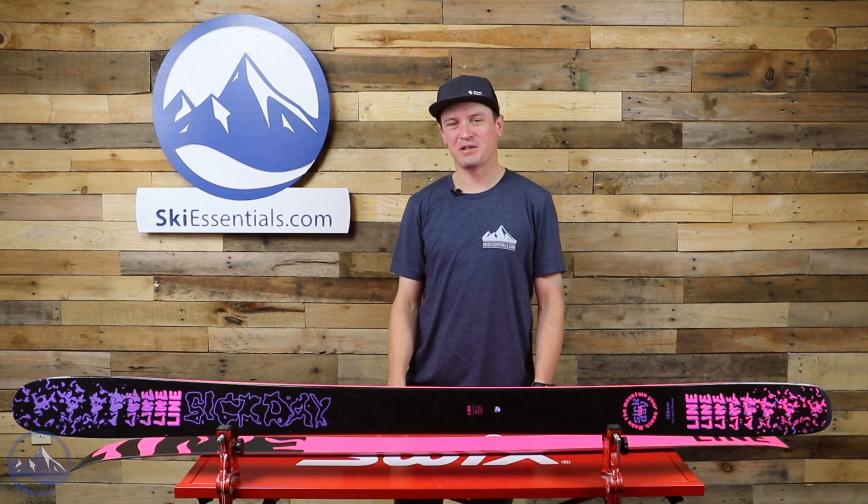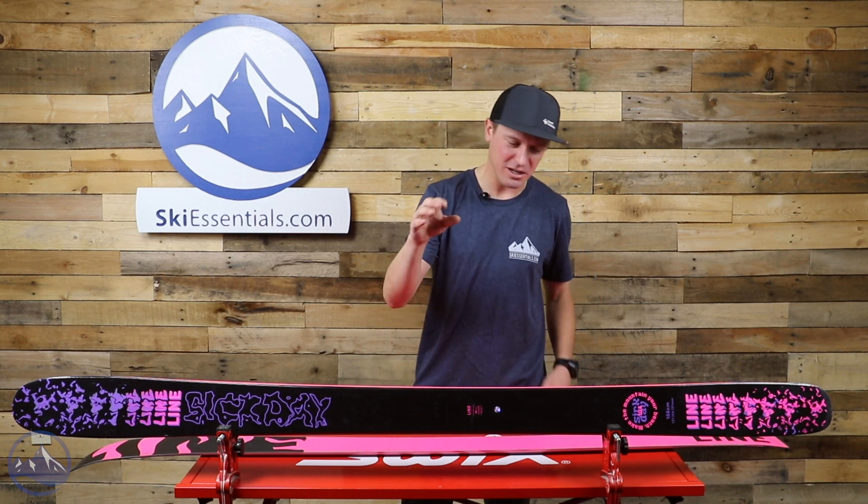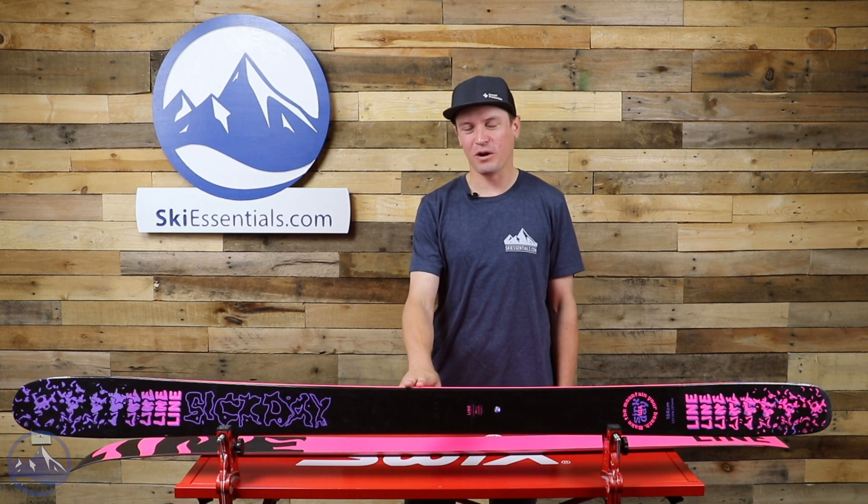Hey skiers, I'm Jeff from SkiEssentials.com. Welcome to our 2022 ski test. Today we're going to talk about the Line Sick Day 104.